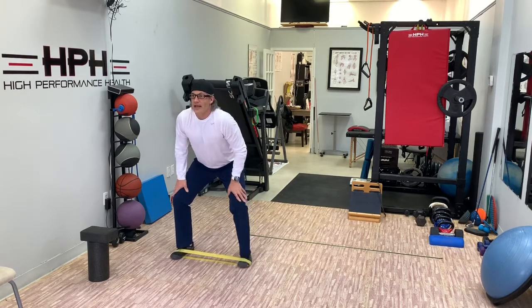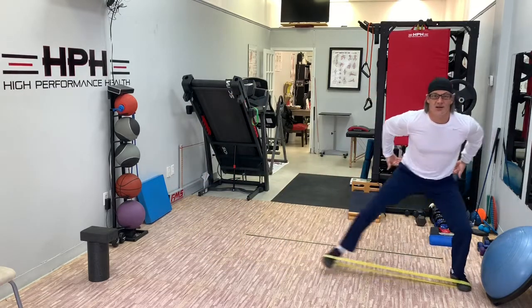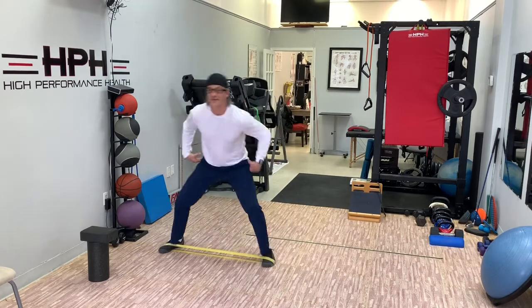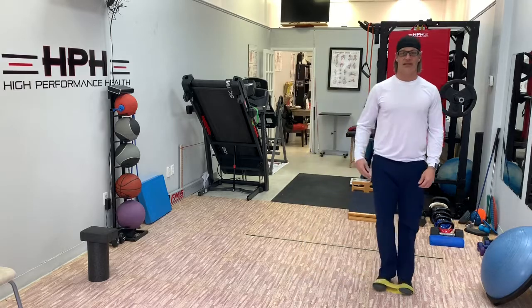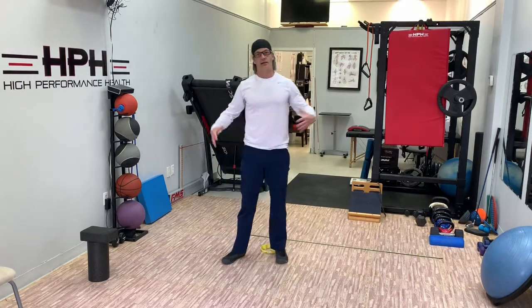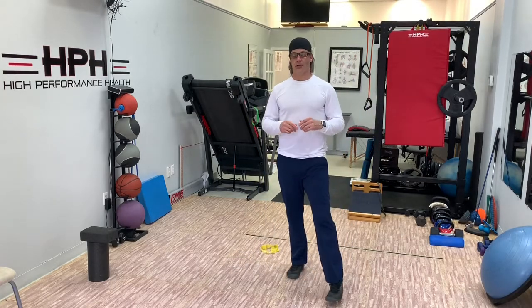We're in that shortstop ready position and now we stay low, go side to side, and explore as far as we can go without feeling like we have to tilt our back and pelvis to get there. Those are monster walks — lots for the knees, lots for the hips. That's a really weak chain for many people. Give them a try.